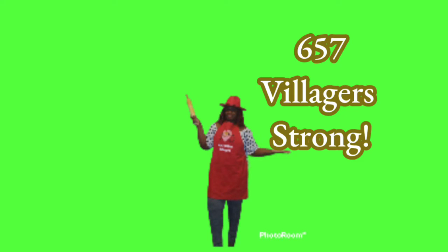Also village, at the taping of this video, we are at 657 villagers strong — God bless you.